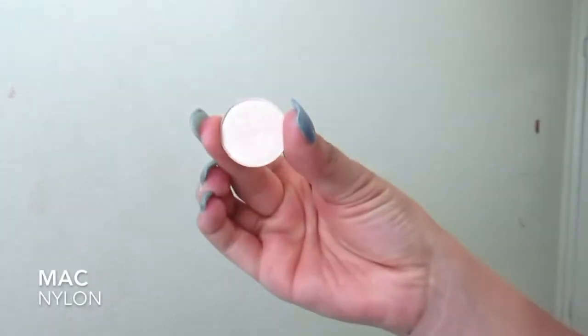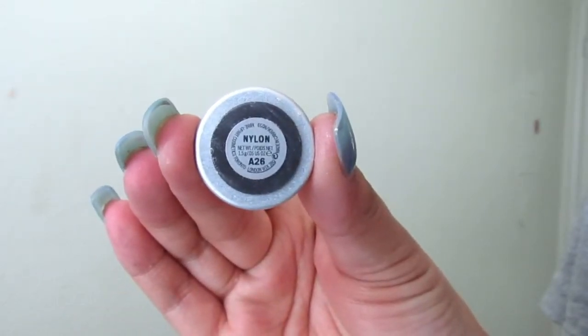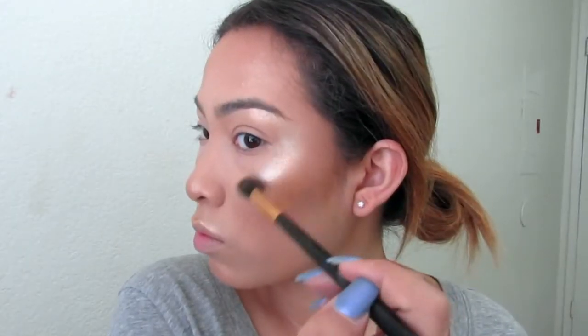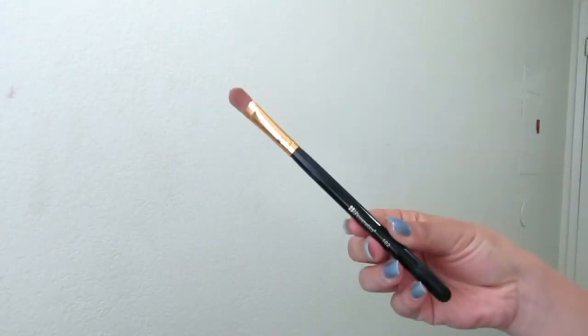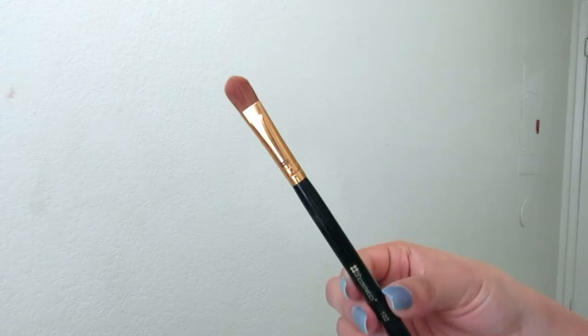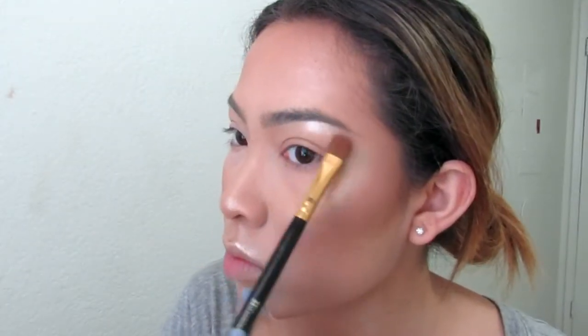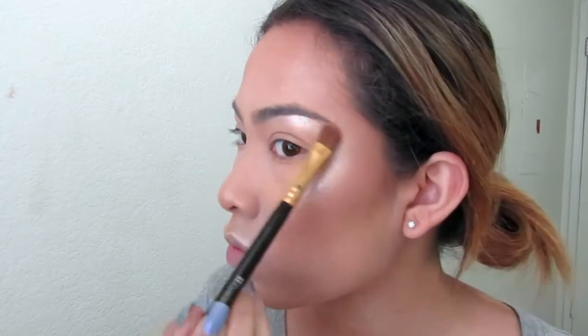Then I'm taking MAC's Nylon Eyeshadow just for a little bit of a lighter highlight on the very tops of my cheekbones. And then I'm taking a flat shader brush and putting Nylon on my brow bone just to enhance that highlight and make it more precise.